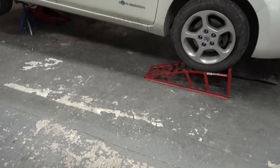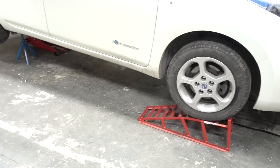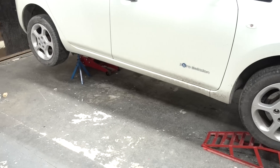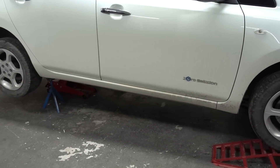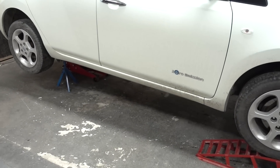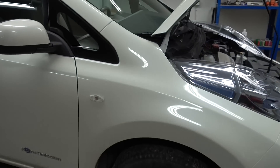The first step is to jack up the car. I always use some ramps along with jack stands to make it stand up quite a bit from the floor, in order to be able to extract the battery from the side. First step is to remove the 12 volt battery.